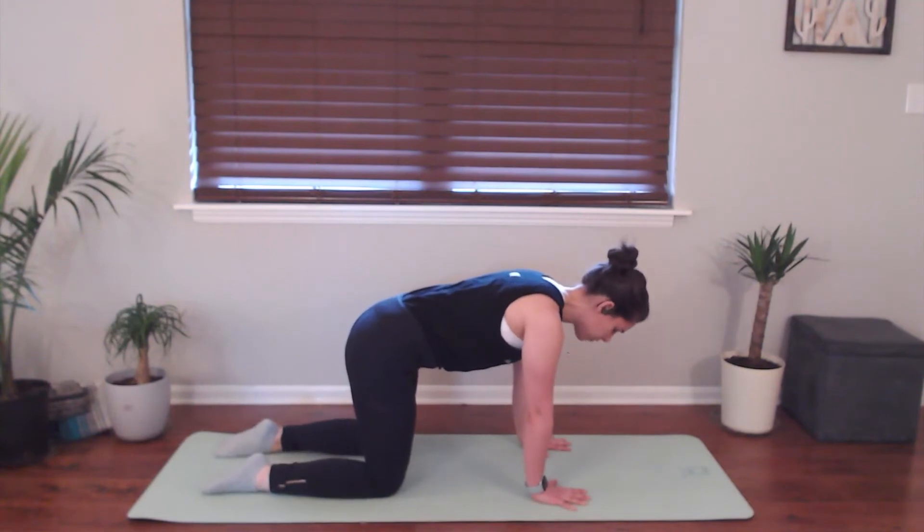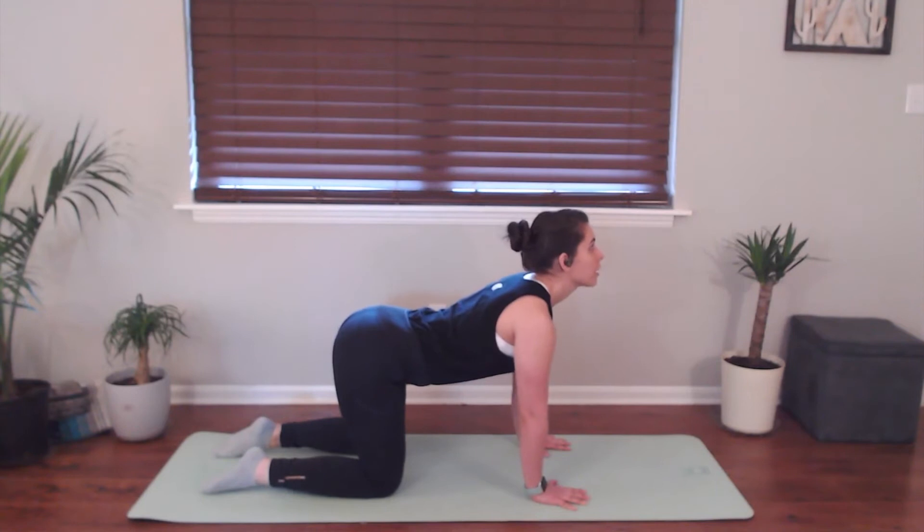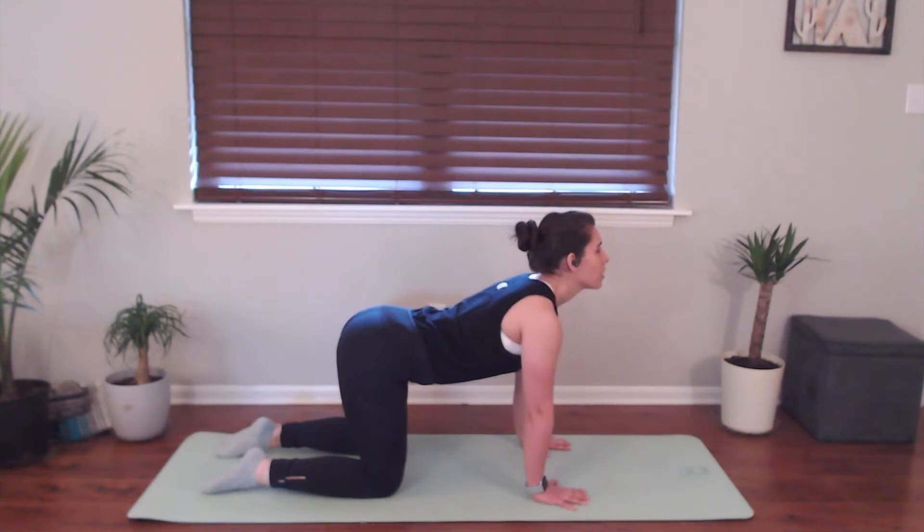We're going to come into our spinal flexion, so right away drop your belly. Your tailbone and your gaze are going to come up towards the ceiling. Big breath in here. This is a big, big stretch for the back, big stretch for the belly.